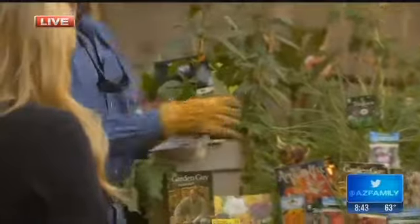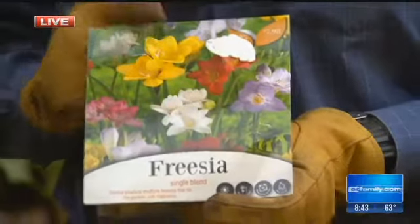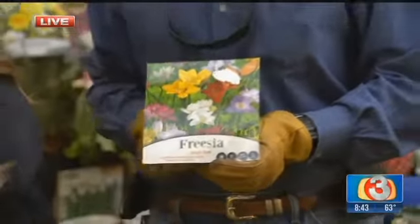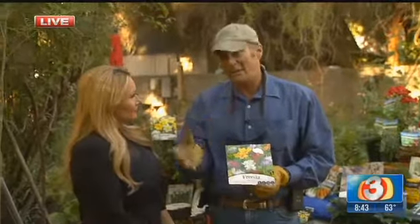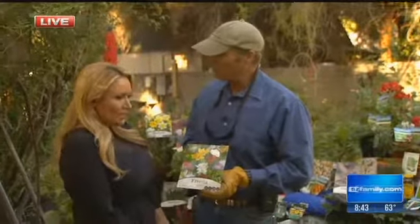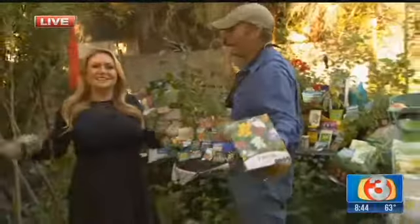Last but not least, bulbs. This is one of my favorites — it's called a freesia. It lasts from year to year; great bulb for out here in the desert southwest and it does very well in our lower-type desert. So get all this stuff in right now. Remember: deep water, reduce the frequency, but continue to water the length that you have. Your drip system may need to run anywhere from 24 to 48 hours to get that deep penetration. After that, you're on your way to a great winter garden.